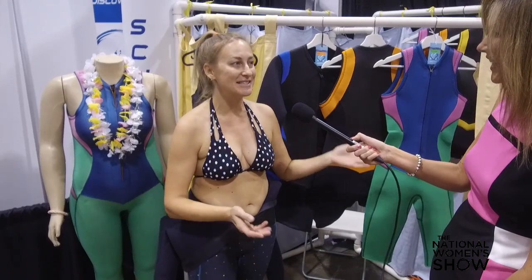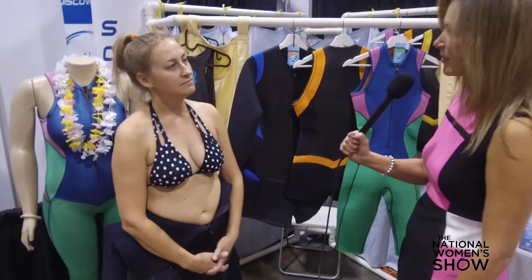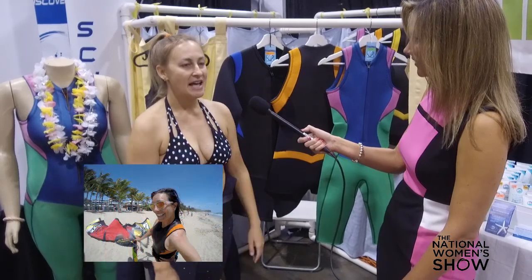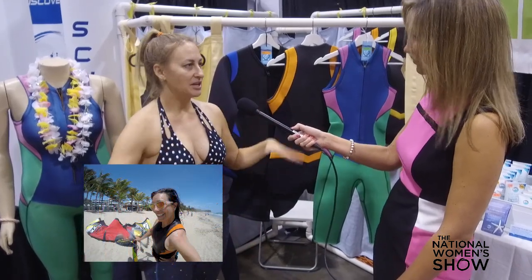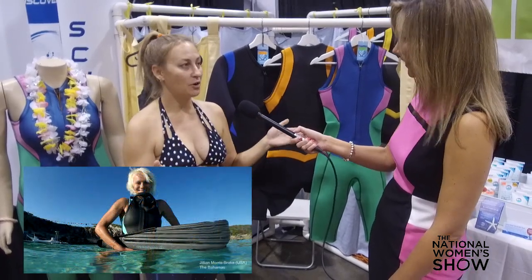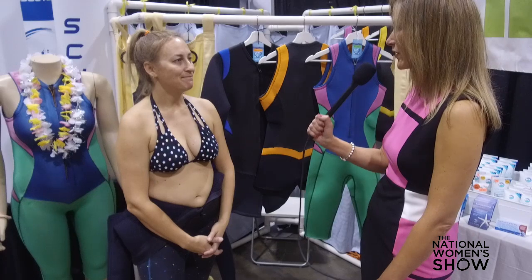We've got 21 sizes, so a wetsuit for everybody. And I presume that hasn't always been easy to find. No, it's actually really difficult to find something that fits where we all come in different shapes and sizes — tall, medium, athletic, curvy, plus size. And I'm committed to making sure that if you want to get involved in water sports, that you can, because you've got a good quality wetsuit for you.